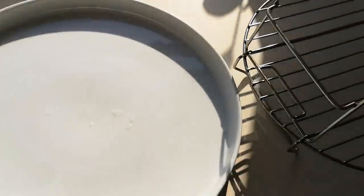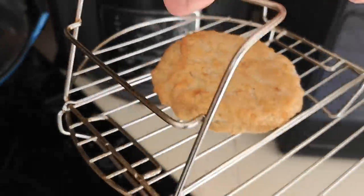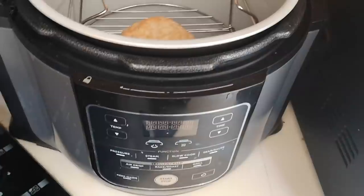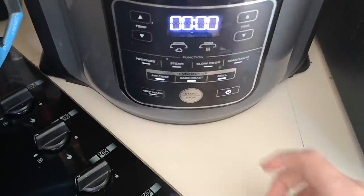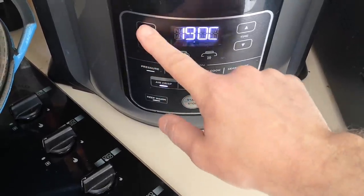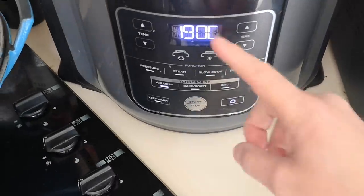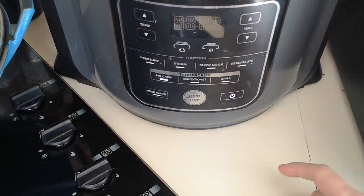I'm going to do mine in the air fryer. I'm only doing one since there's only me in, so it's going to be a bit more economical on the electricity. I'll set it to air crisp at 190 degrees — it says 200 but the air fryer is quite ferocious — and I'll do it for 20 minutes instead of 25.